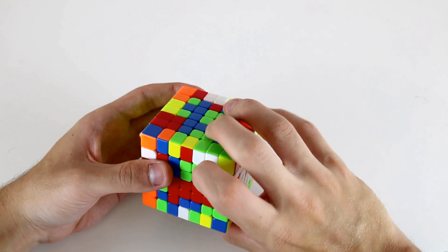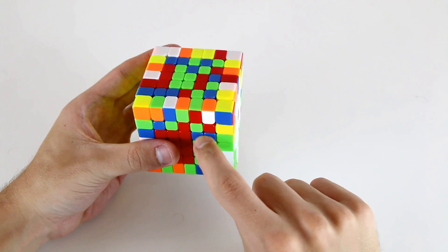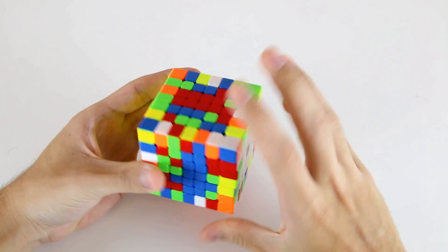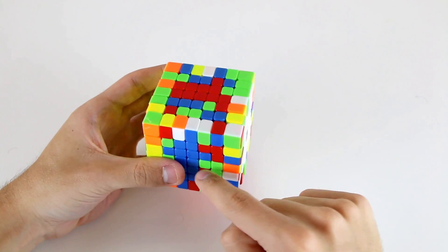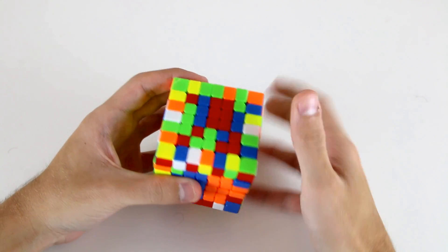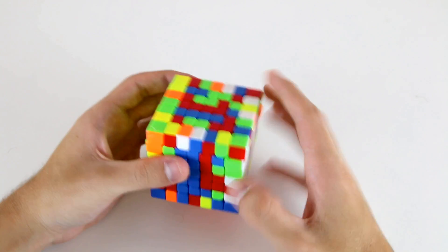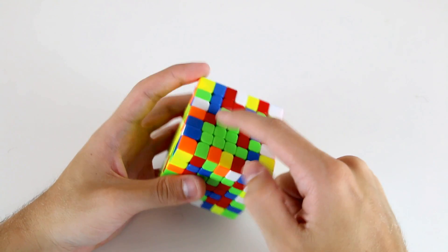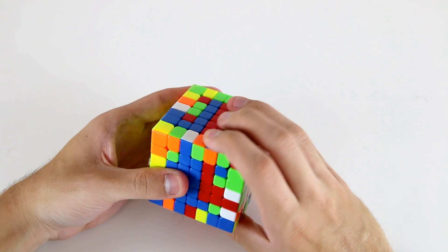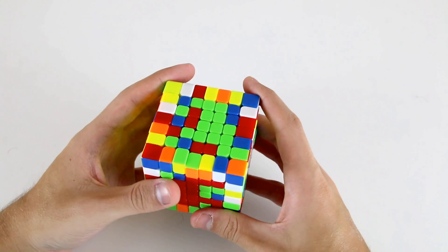Next I can use these two pieces and this one, and bring them down to this face to start working on my next inner 1x5 bar, so I can use this one and attach it to these ones by doing R U R prime U prime, R U R prime like that. So now I've got four, and the last one I'm going to use is this oblique here, so attach it and then insert that, and now I've got these three 1x5 bars solved on blue.